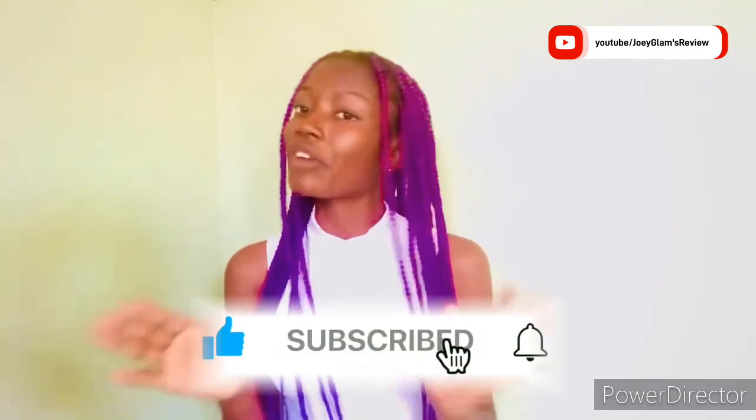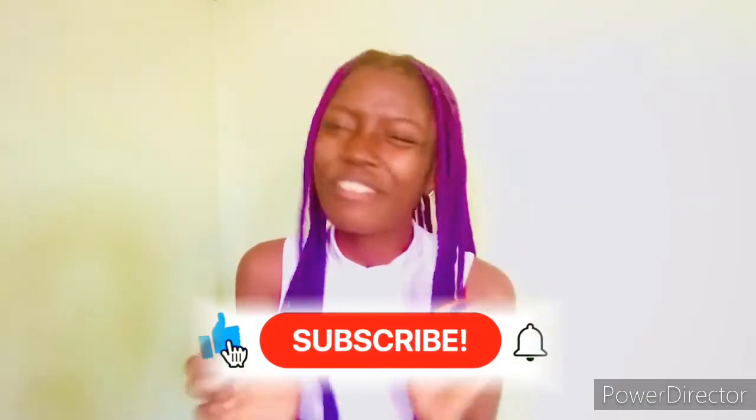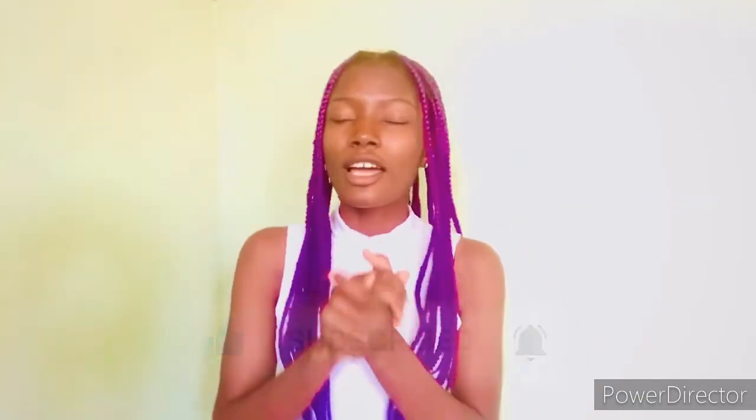If you've used it before, let me know. If you haven't used it before, go try it and see how well it works. Thank you so much for watching. Please hit the subscribe button — it's very important. I'll see you guys in my next video.